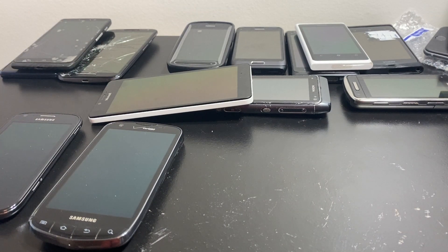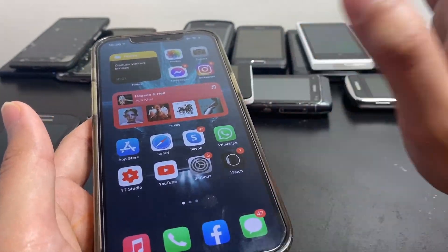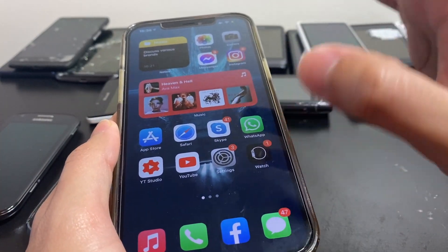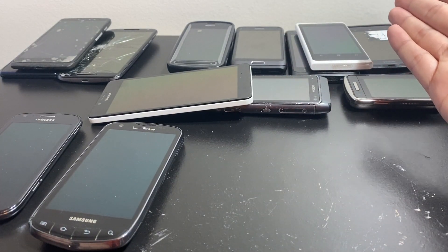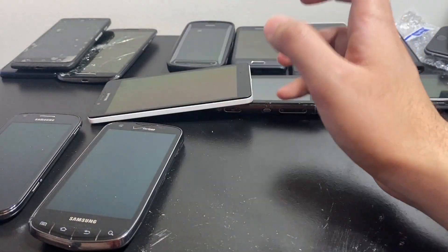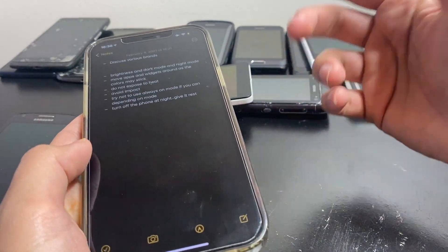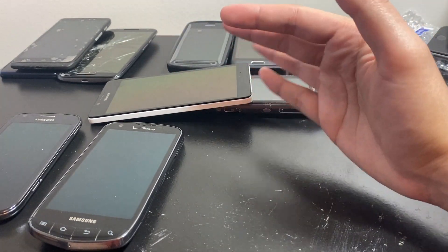Once AMOLED displays were popularized, they started getting image burn and were shown to be more fragile than LCD displays. Over time, if you keep a static image on screen without changing it — especially at high brightness — it will burn into the display. This happens a lot with store devices left on max brightness. I have an assortment of phones here: Motorolas, Nokia, Microsoft, two Samsungs, and an iPhone 12 Pro Max — all with OLED or AMOLED displays.